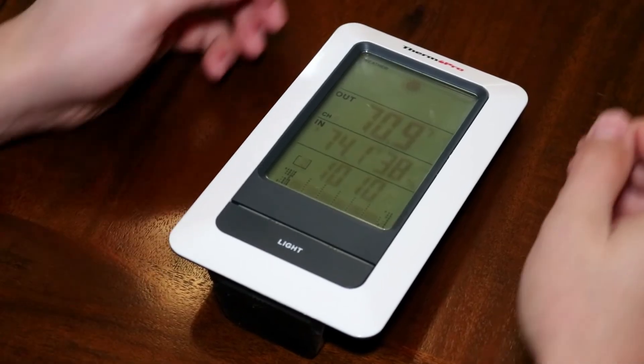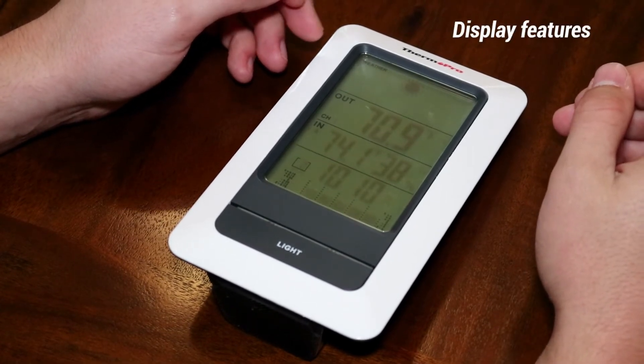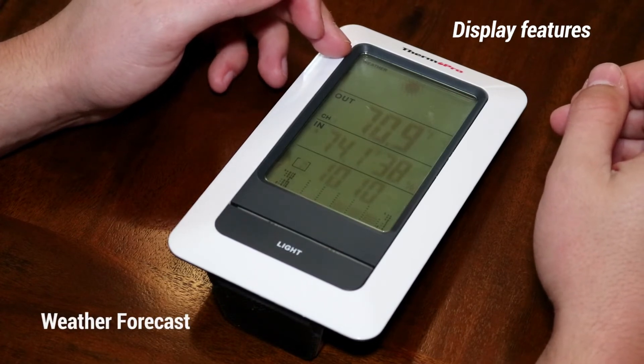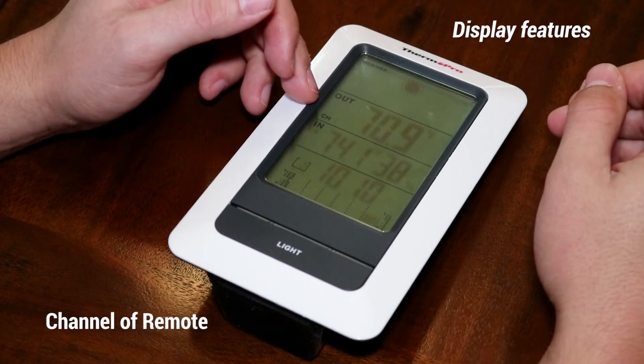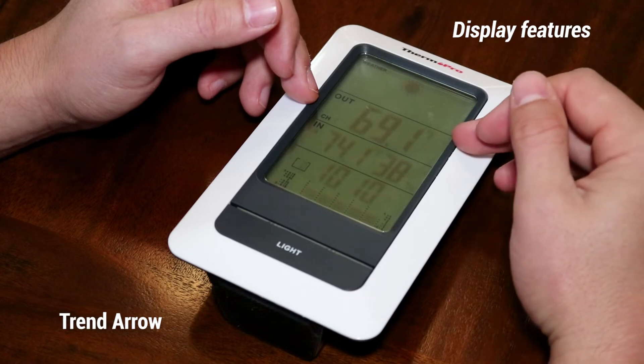Now that the base station and remote transmitter are synced, it is time to take a look at the display features of the TP67. At the top you have your current weather forecast. Below you have your outdoor temperature, channel of your remote transmitter, and the trend arrow of your outdoor temperature.